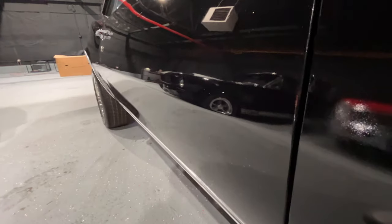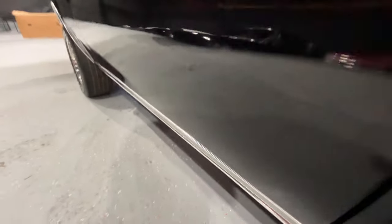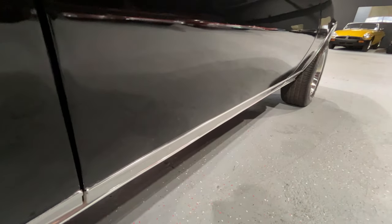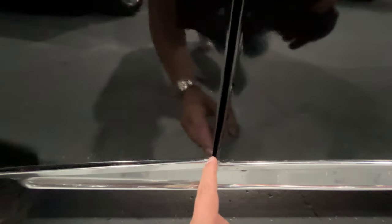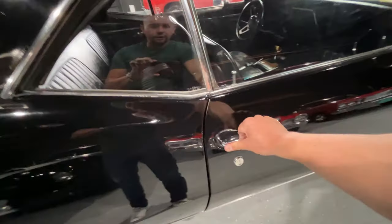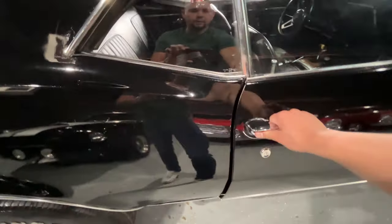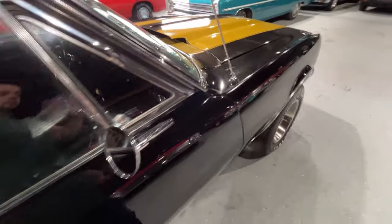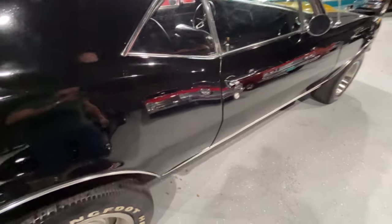Look at the body line - it looks pretty straight. I don't see any bondo or anything on the body line, underneath looks good as well. Moving on to this door gap - this gap looks nice and straight, it gets a little tight down here. One of the problems with these doors is a common Chevy problem - they like to sag. The driver's side is worse. When I pull it, you can see it pop down a little bit. If I lightly close it, it does not close well. If I give it a firm push, it shuts good. You have a little wear inside the hinges - that pin needs to be replaced to get these doors to close a lot better.